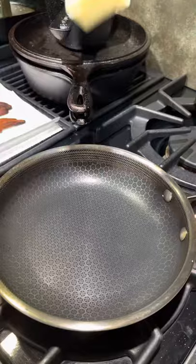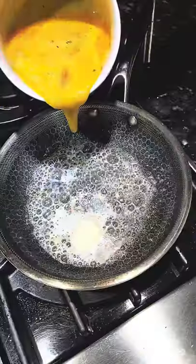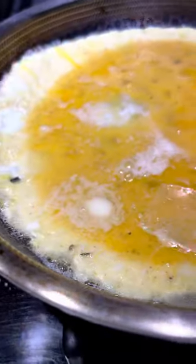Going to crisp that Billy's bacon, then drain it off. Going to add some butter to our pan — it's our HexClad pan. No stick, no burn. Absolutely fantastic.